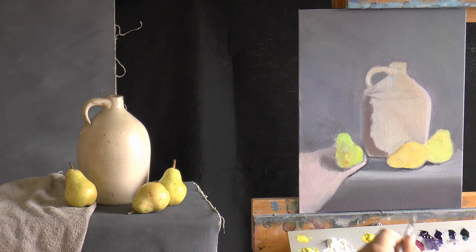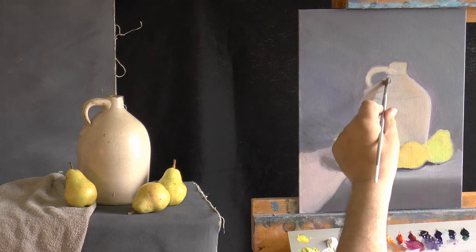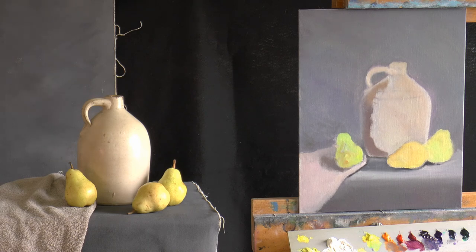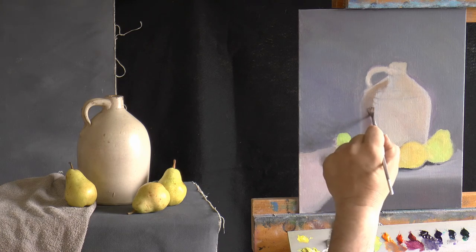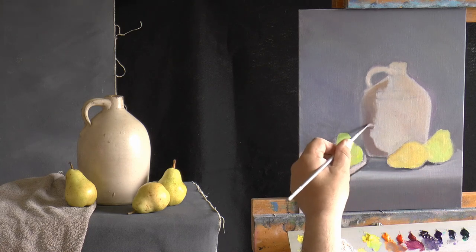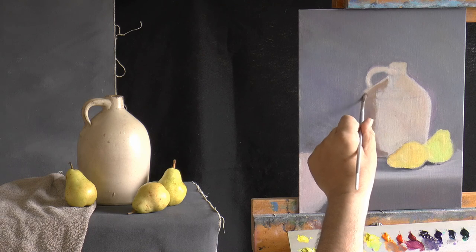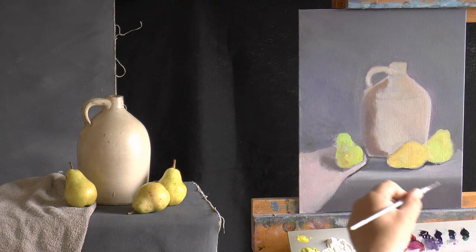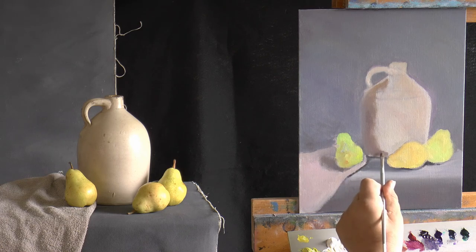I lost my train of thought there because I was trying to pick this color up. This is not really the right brush. I should jump to a better brush — sometimes we get lazy and stay with the brush we really shouldn't be using. Why this brush is better is because it gives me a lot of latitude for scrubbing. At this point I'm not doing too much detail work so much as still shaping.